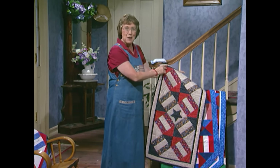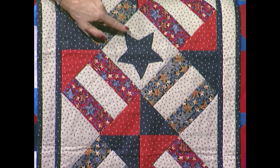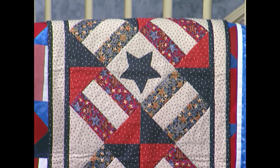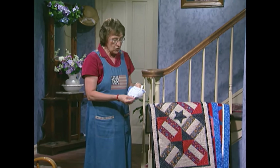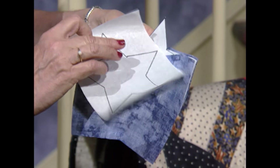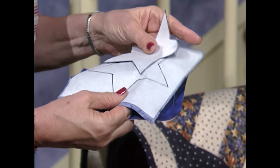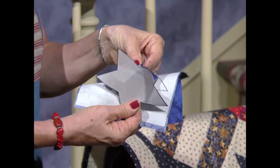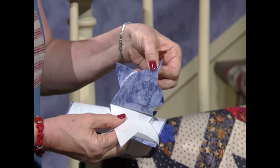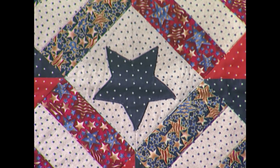Tula Nicholas did the same size table runner, very country looking, with stars in every fabric. She utilized the center space for an applique star. That star is easy to do — you just take paper-back fusing and draw the star on the paper side. Then you place the fusing against the wrong side of the fabric, press it in place, cut on the line, and just peel that paper away. The fusing is on the back side, and you just fuse it right onto your square. Tula finished the outside edge with a narrow zigzag stitch.